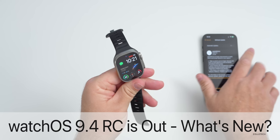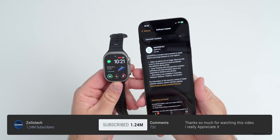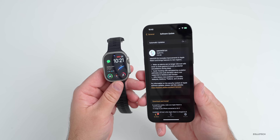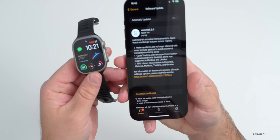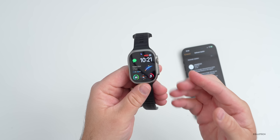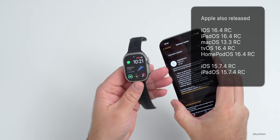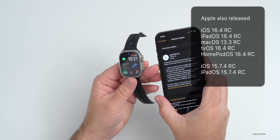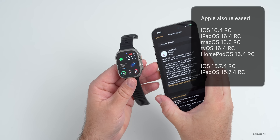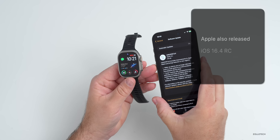Hi everyone, Aaron here for Zollotech. Yesterday Apple released watchOS 9.4 RC. This is available to developers and public beta testers and is the final version of watchOS 9.4 before it releases to the public. It came in at a fairly small 216 megabytes on my Apple Watch Ultra. Apple also released iOS 16.4 RC, iPadOS 16.4 RC, macOS 13.3 RC, tvOS and HomePod OS 16.4 RC, and also the older iOS 15.7.4 RC along with an iPad update.